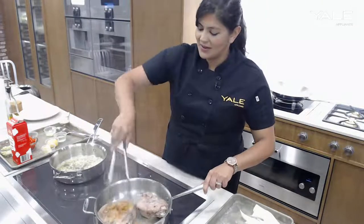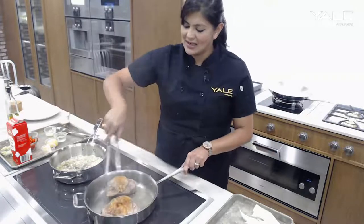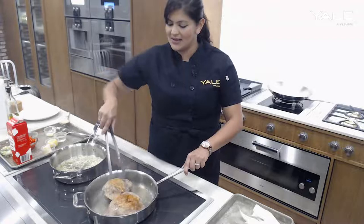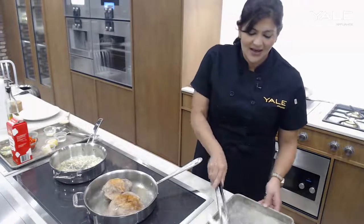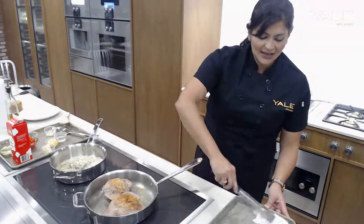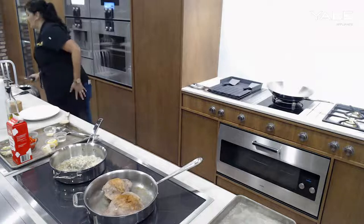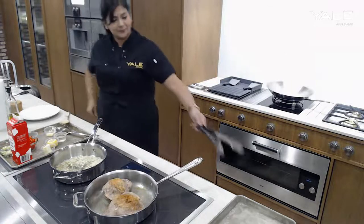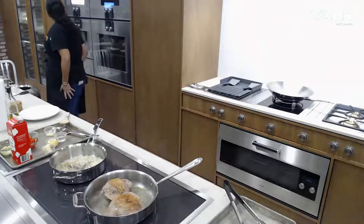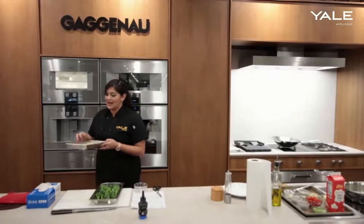Look at that — we already got a good amount of color there. Those look fantastic. We'll make sure that the other side is going to get just as much color as well. Now let's go ahead and put our gnocchi into the steam oven along with the corn.